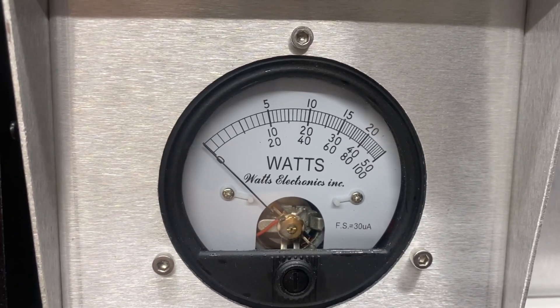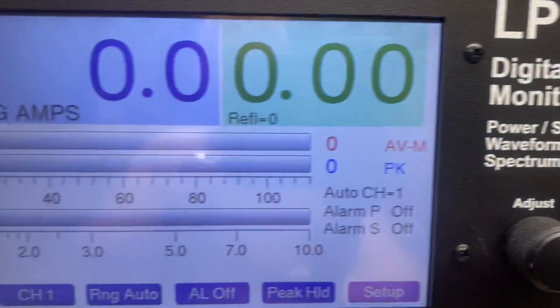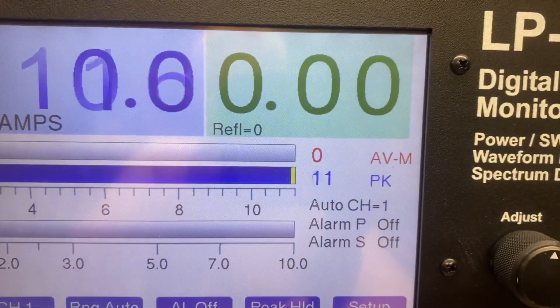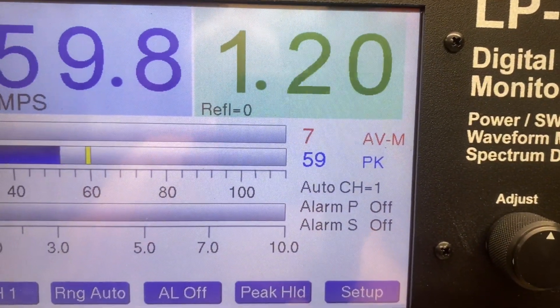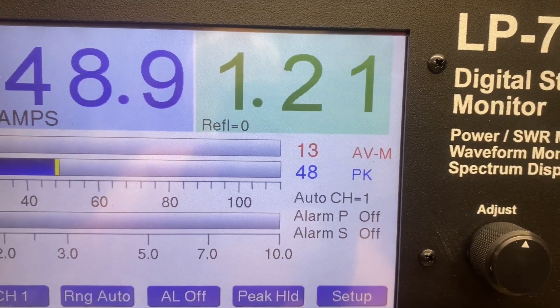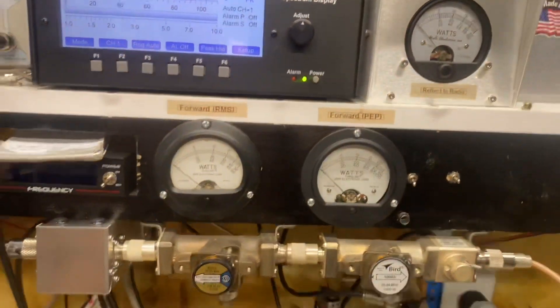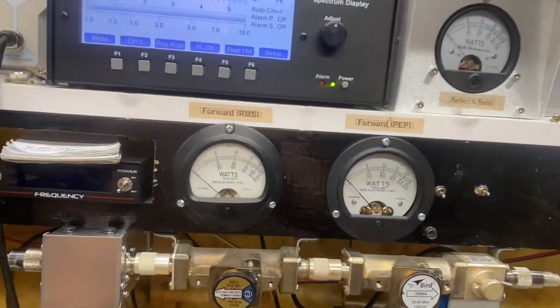Show you the pass through with the Cobra. Hold. Show you what we're putting into it for drive. Hold. Hello. 1-2-1-2-1-2-1-2. Alright.